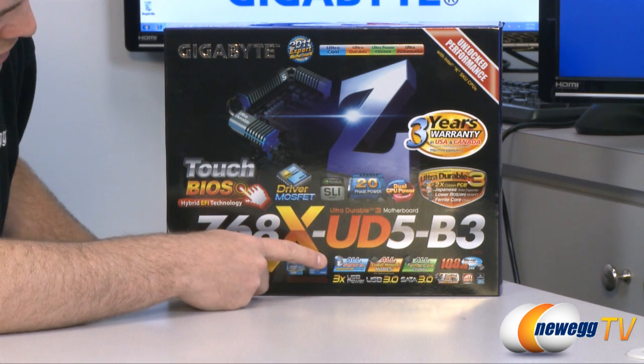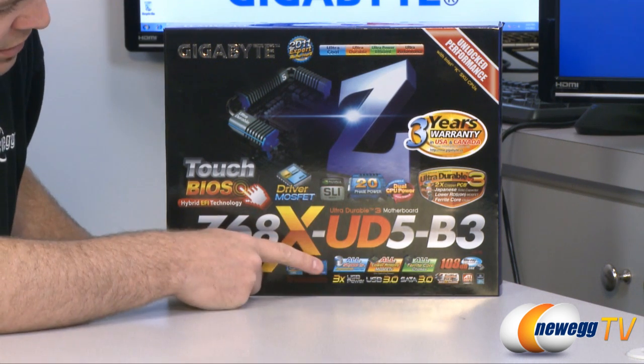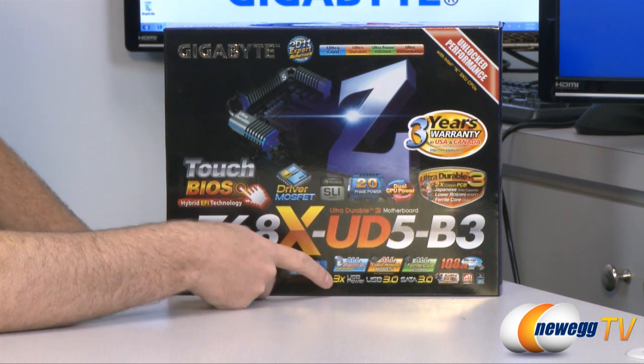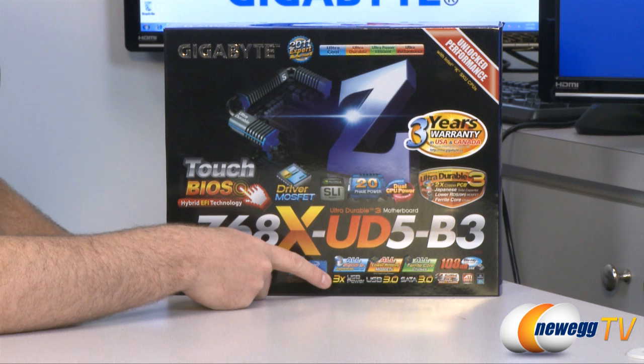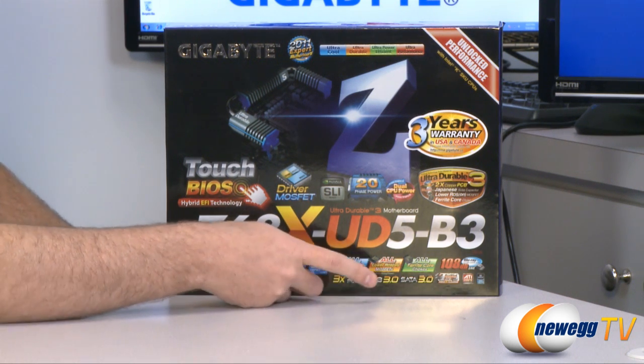For the caps, MOSFETs, ferrite core chokes, they're using all high quality components for added stability, durability, and longevity. It has several USB 2.0 ports with triple the normal power to increase compatibility and allow you to charge devices faster.